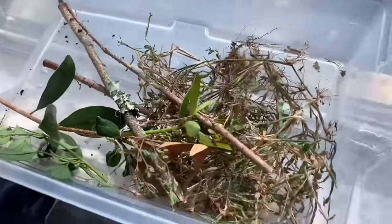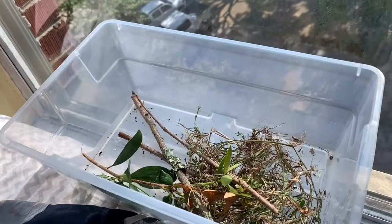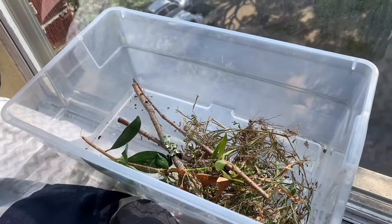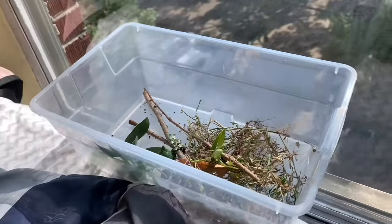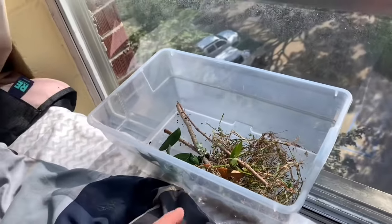He is a cold-blooded animal, so they need a heat source. I'm gonna head over to PetSmart today and get some supplies for him. Sorry my voice sounds like this — I literally just woke up. First I'm gonna go grab breakfast, then do a little bit of homework, and then we're gonna get this guy a tank.